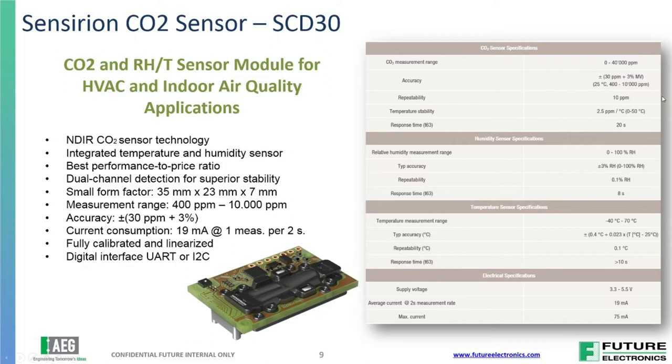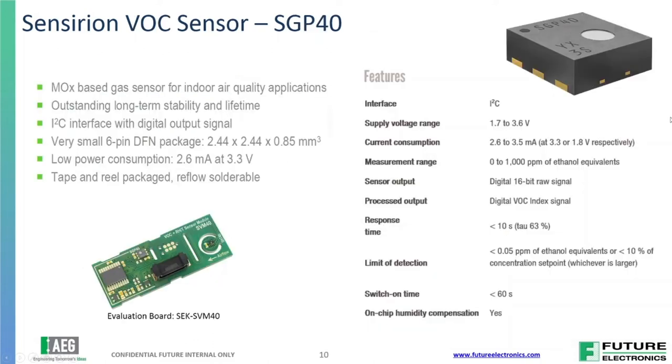The next sensor is another Sensirion sensor — their VOC sensor, the SGP40. This is a very small sensor on our board. It's a MOX-based gas sensor for indoor air quality, able to detect if the air quality is diminished — if some matter that shouldn't be there has gotten into the air system. We're seeing a lot of growth and need for this. It's a very easy sensor to integrate into your systems, with I2C already tied in.